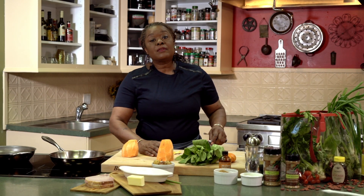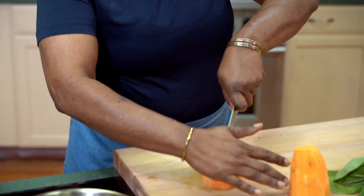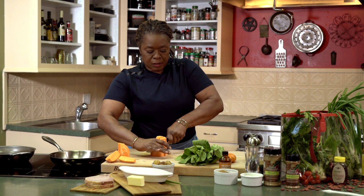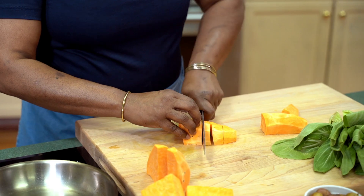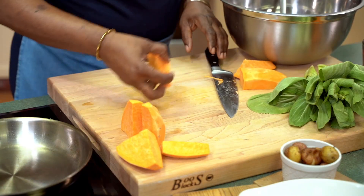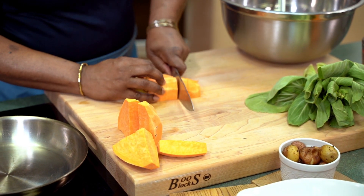My oven is preheated to 375 degrees — everything does not have to cook at 350, so I'm doing 375 right now. Take this, go down the middle, then we're going to quarter it. These are just good old Louisiana sweet potatoes. We have some good rich soil down there, so these things grow plentiful and they're nice, sweet, and delicious.